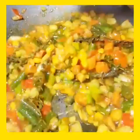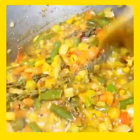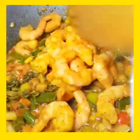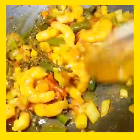After cooking the vegetables for about two minutes, you're gonna add the shrimp. Make sure you keep stirring so everything is cooked evenly.